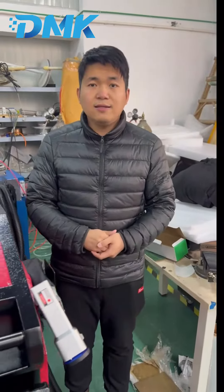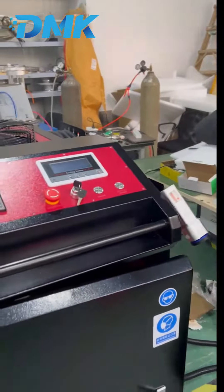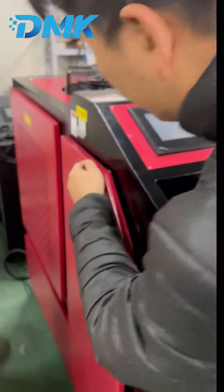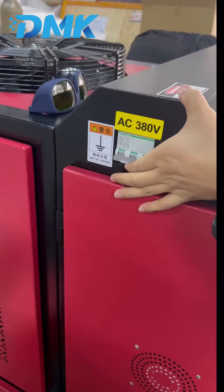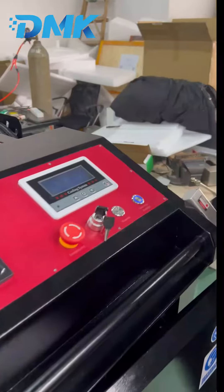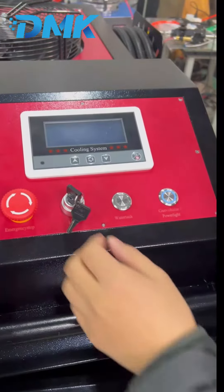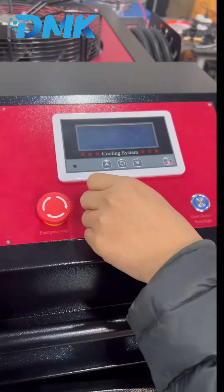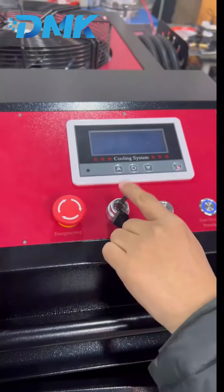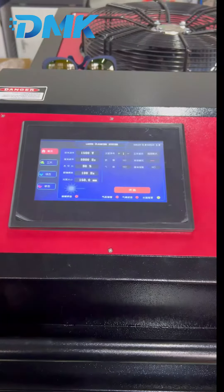After connecting the power line, gas line, and water, we can start using the machine. First, there is a main switch — turn on the main switch here and the power line turns on. Then turn on the key switch here and the touchscreen will start working.